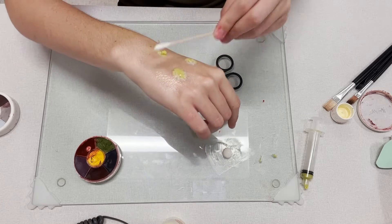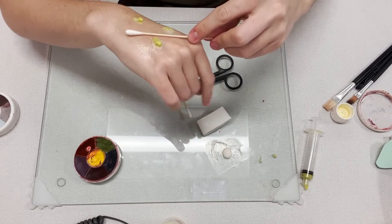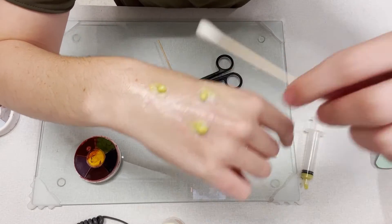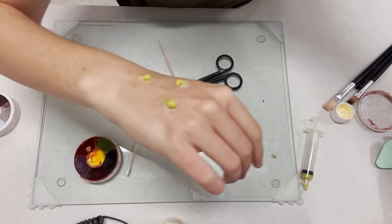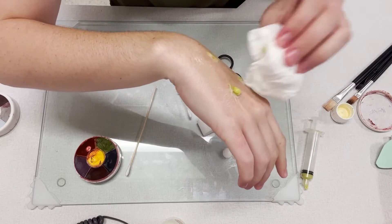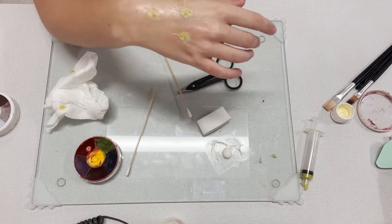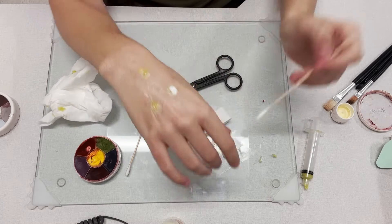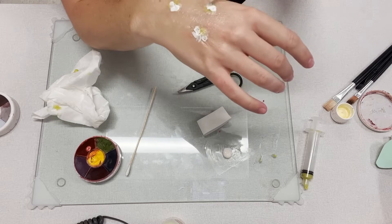Now I'm using my cotton tip applicator and slowly rolling it along the air pockets that I've made with the pus. This will help make the air pockets a little bit smaller and a little bit more rounded. This is what it looks like so far. Now I'm going to be taking a little liquid latex on my cotton tip applicator and I'm just going to be covering up some of those holes that I've just opened to apply the pus.